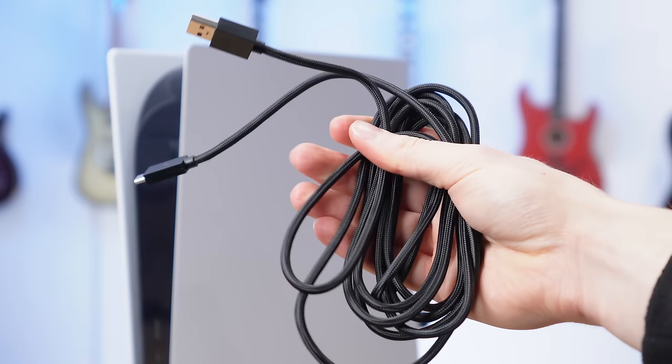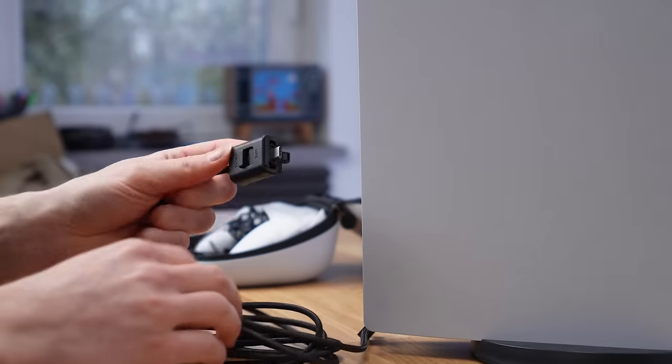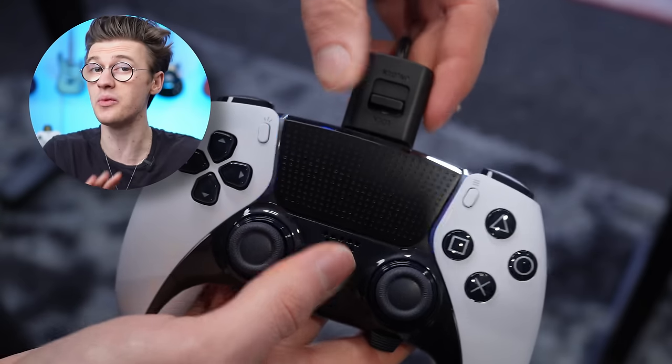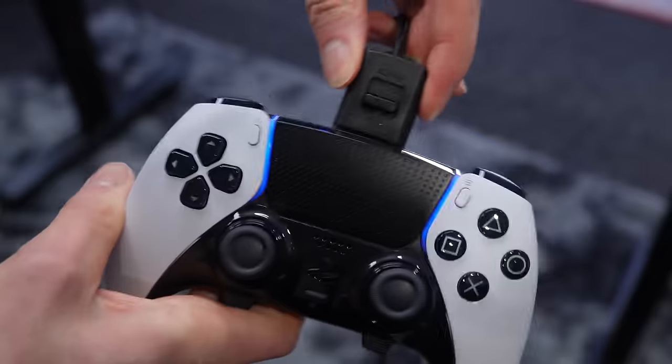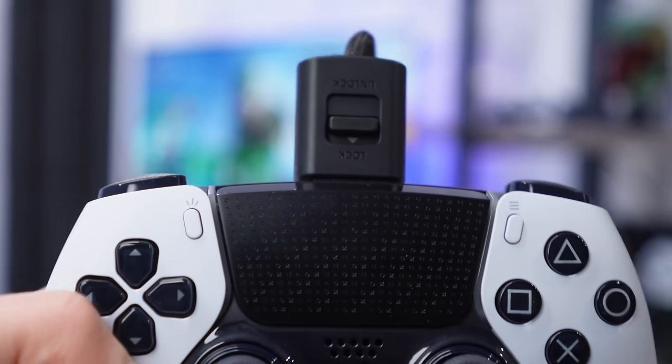A braided USB cable is also included that is a decent length of 2.8 meters — way longer than the one that comes with your PS5. You can even combine this USB cable with the cable locking clamp inside of the box, which looks really ugly and I won't be using it. But for the pro players that want a wired controller for the fastest response time, I understand the appeal, though personally I just think it's a gimmick.